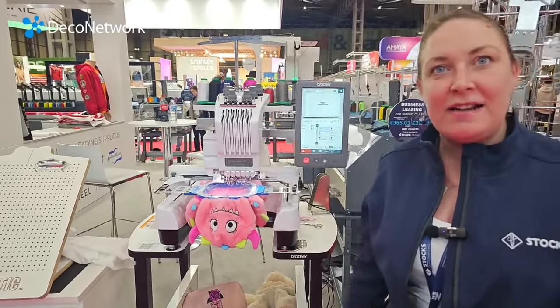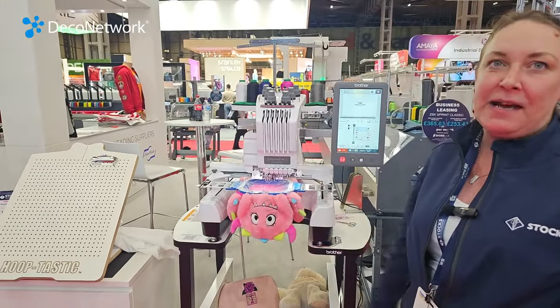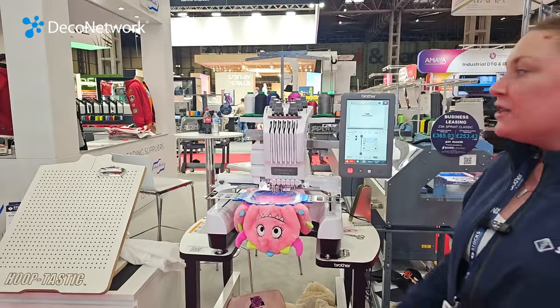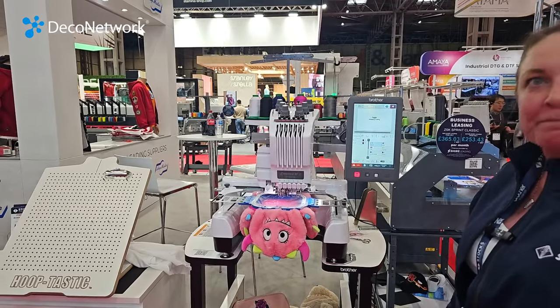So this is the Brother PR680W, now wireless. You can get the magnetic frames which are great for embroidering these bears. It has six threads on this one, so six colour designs — no need to babysit and change the threads as you go along.